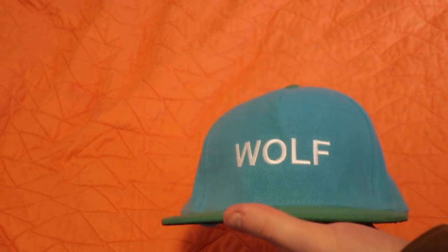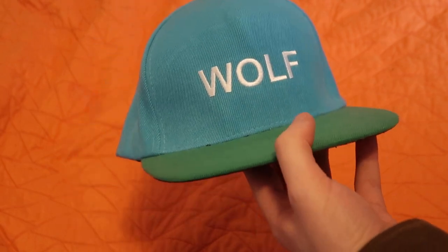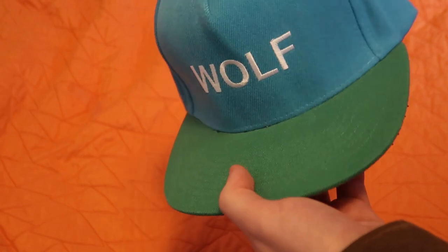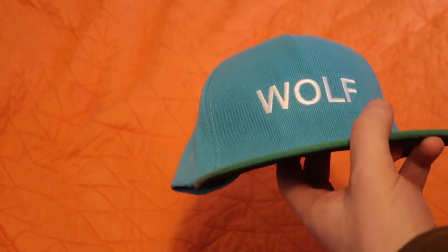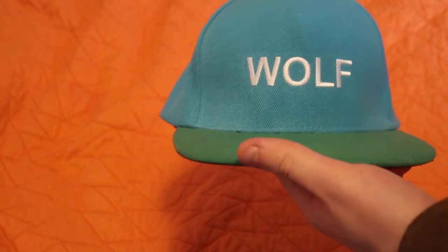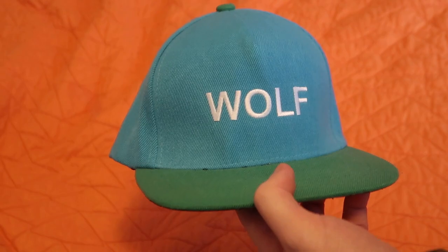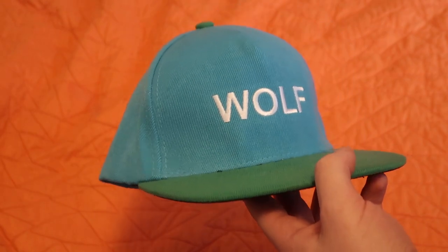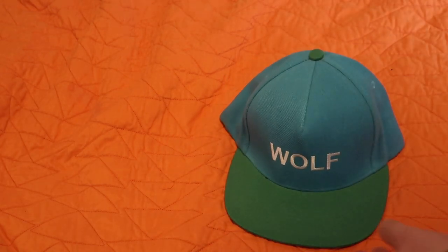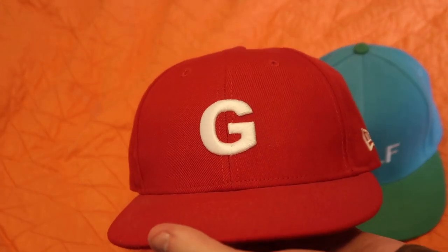I noticed on secondary markets this hat goes for a decent amount and it's pretty hard to find. I want to talk about if it's really worth the hype around this hat, because I know a lot of people — including myself — would regard this as one of the biggest grails for a Golf Wang fan.